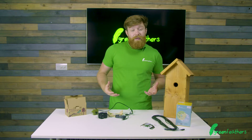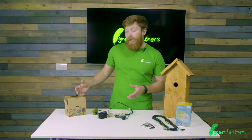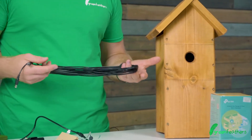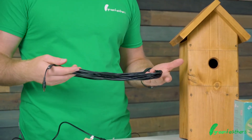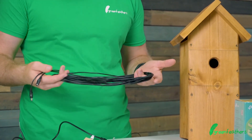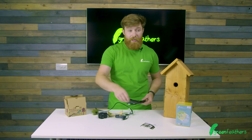We also have accessories available on our website to help get the best out of your camera. We sell extension cables to get from your bird box to the house or to the power supply. If three meters isn't enough, we sell these in 5, 10, and 20 meters depending on your needs.